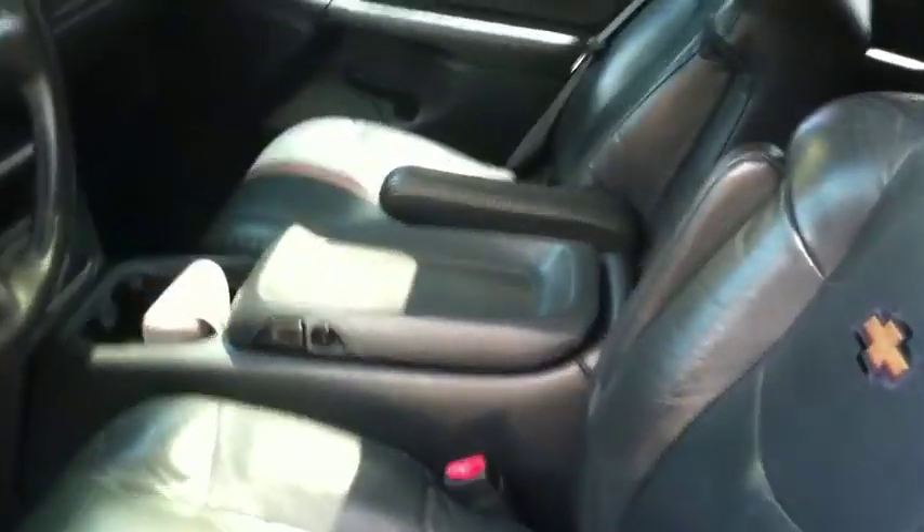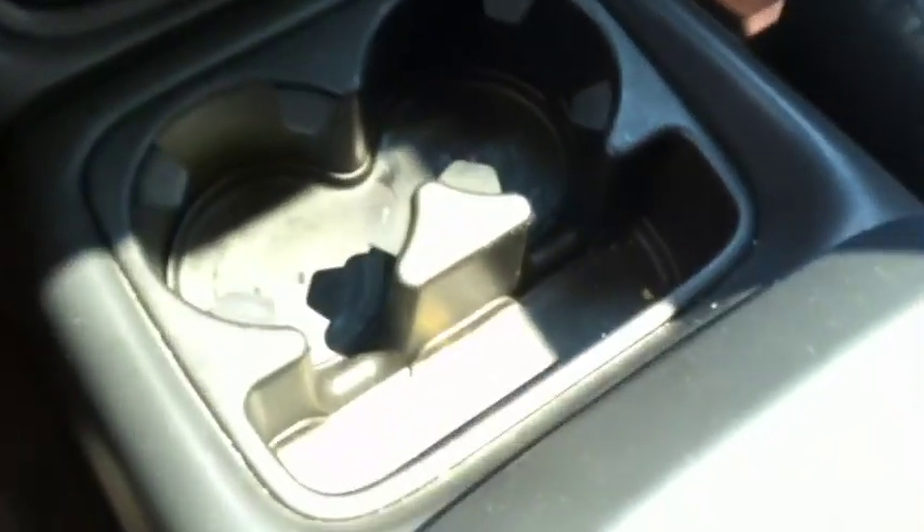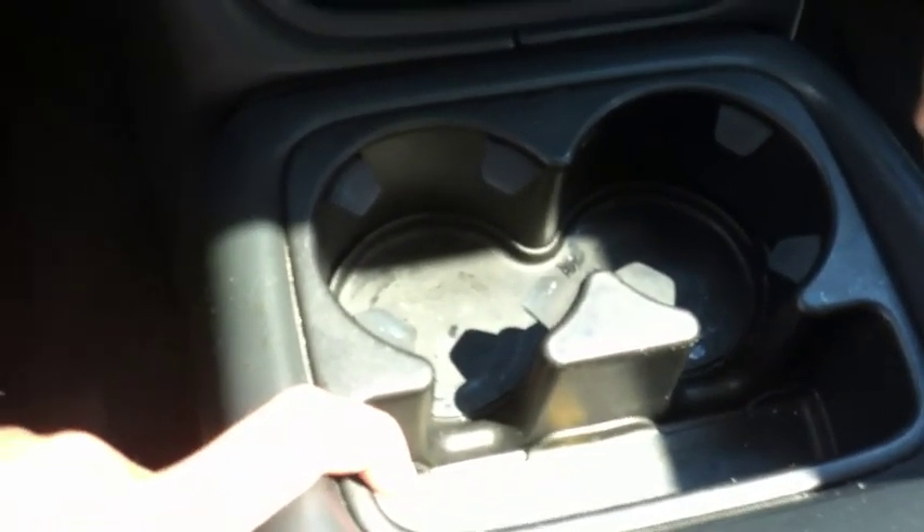Going to the interior — she's got the black leather with the Chevy embroidered logo on them. There's quite a bit of storage on the console. I love this setup of the cup holders: a place for your cups and a place to keep other stuff that floats around in your truck, like your fries.